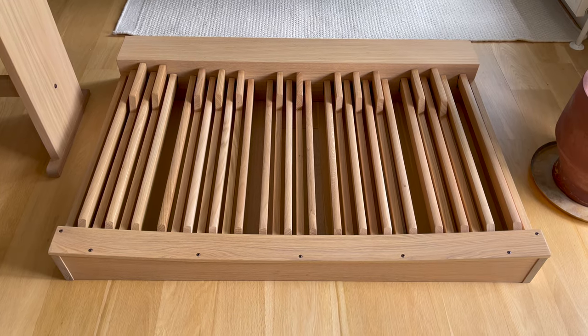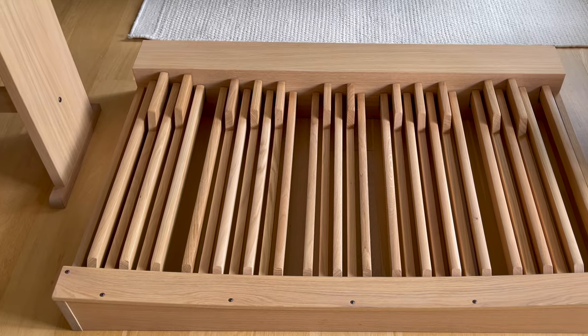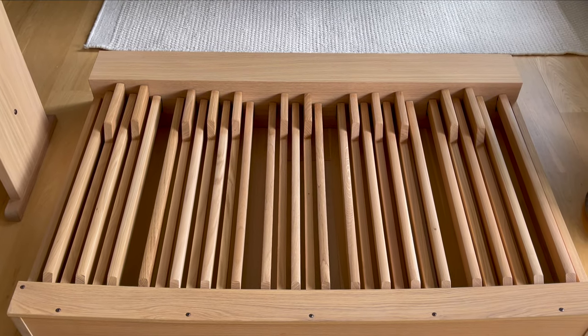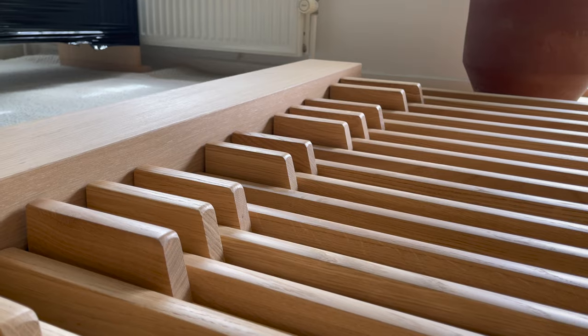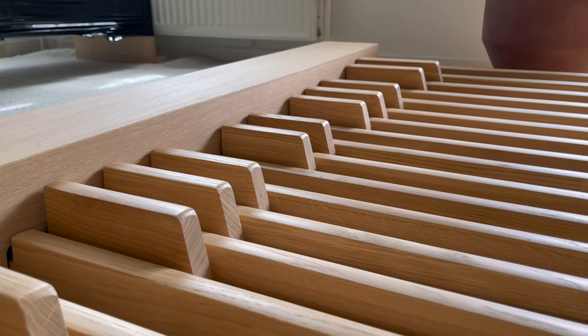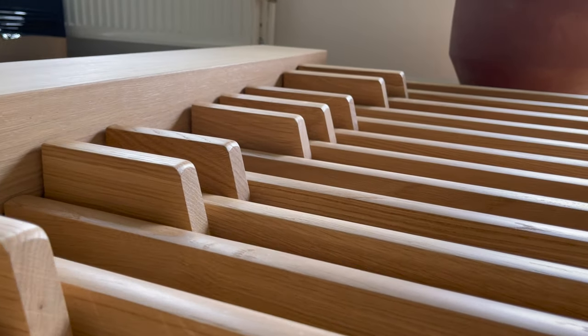As for the pedals, I have chosen what the standard is here in Denmark: a concave form and 30 keys. One of the options I considered was getting the pedal sharps in a dark color, but instead I opted for dimmable LEDs installed under the console to give light to the pedals in the evening.